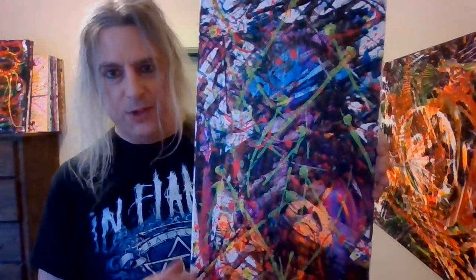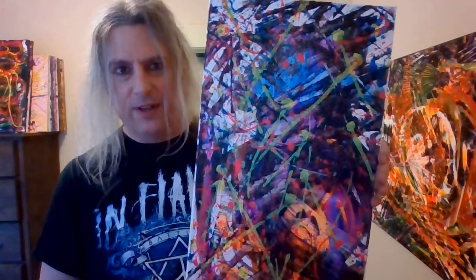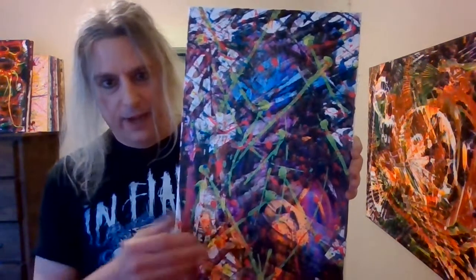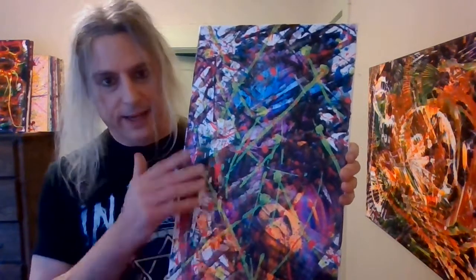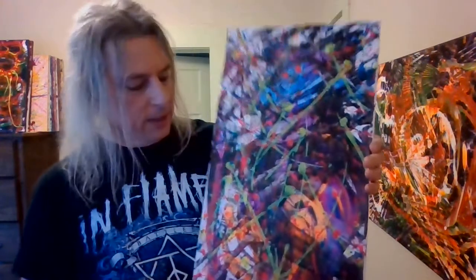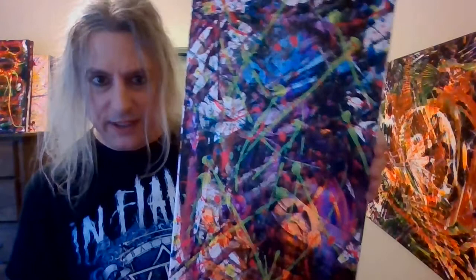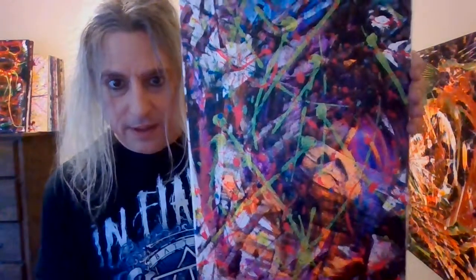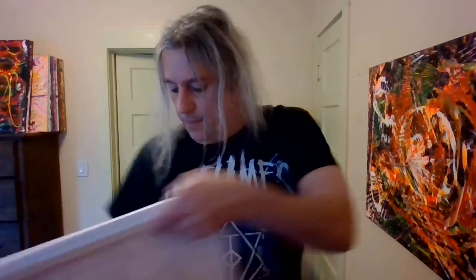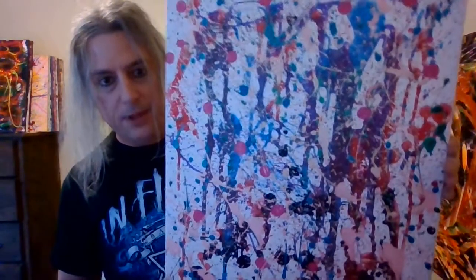This one I actually did in two stages. The first stage was a couple years ago — it was just one of those paintings I never felt was done. So I decided to mess around with it and added new paint along with glitter, so I got the contrast of the two layers. It actually came out pretty good — quite pretty — though it's really hard to see in this light.